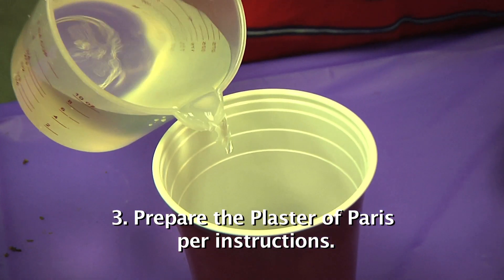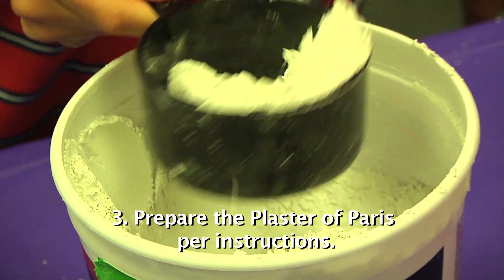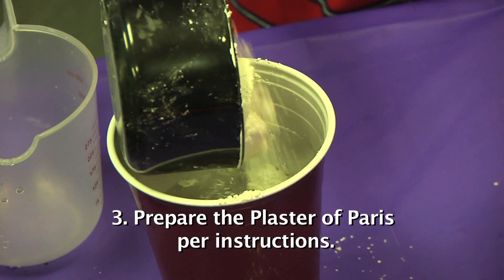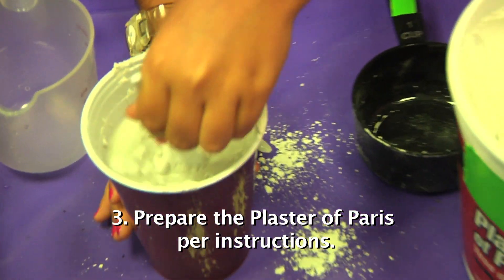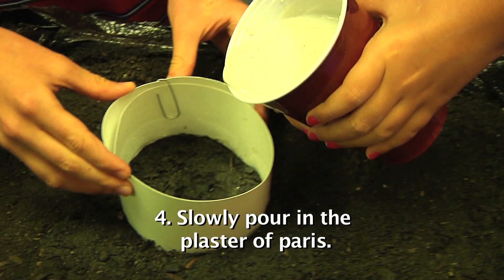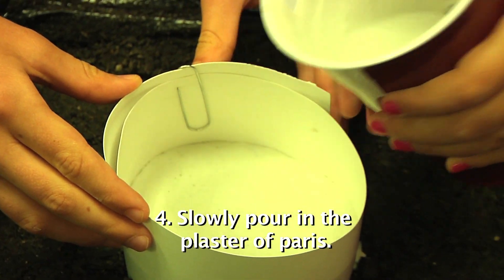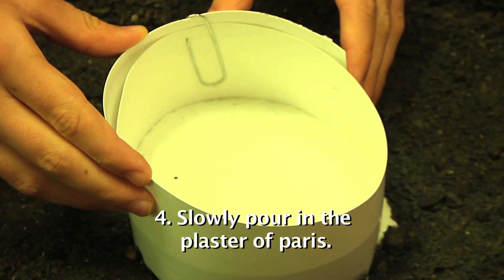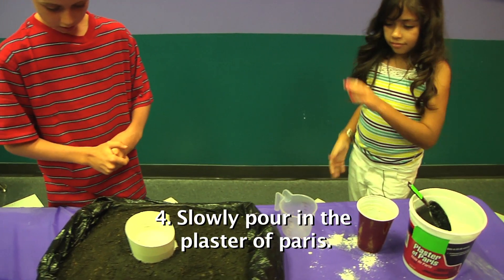Next, prepare the plaster of Paris using the instructions provided — usually adding two parts plaster of Paris to one part water. Remember that you need to use it quickly after making it, so you'll need to carry the parts with you. Pour the plaster of Paris off to the side of the track, not directly into the track, as the impact of the plaster can damage your track. Pour it slowly to ensure that the plaster properly gets into all parts of the track.